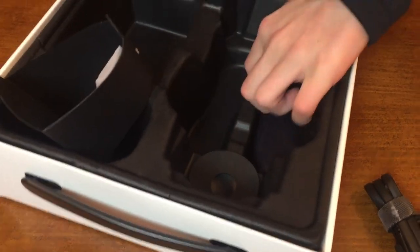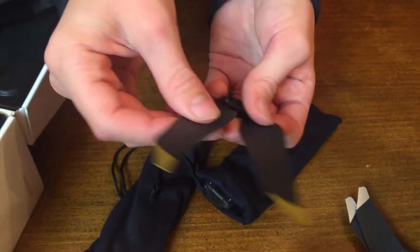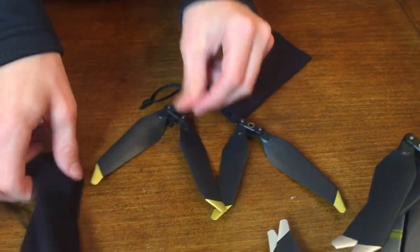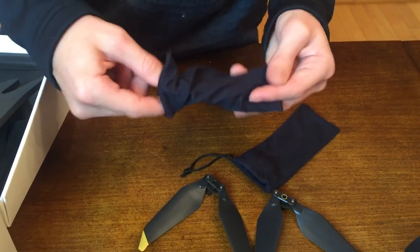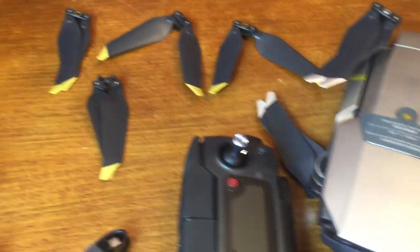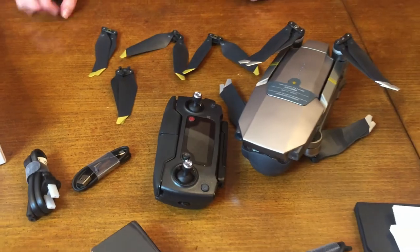We got a little bit of extra propellers. These are the gold ones — we have silver ones on right now, and here are the gold ones. So it comes with two sets of propellers and you can use all of those. It'd be very handy if one happens to break or something goes wrong, then you can just switch out the propellers and you're all good.